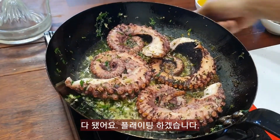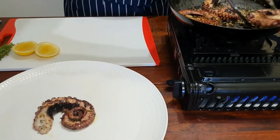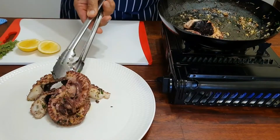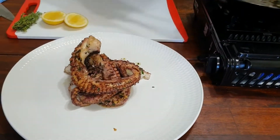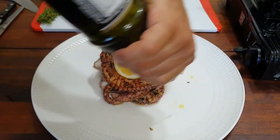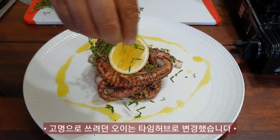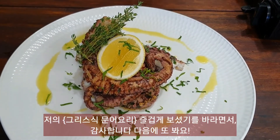Now we can plate up. They smell absolutely beautiful. A nice drizzle of extra virgin olive oil, a bit of thyme for garnish, and of course some nice shredded parsley. I hope you enjoyed that — my Greek octopus. See you next time!